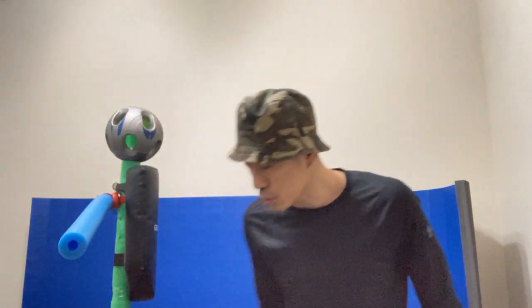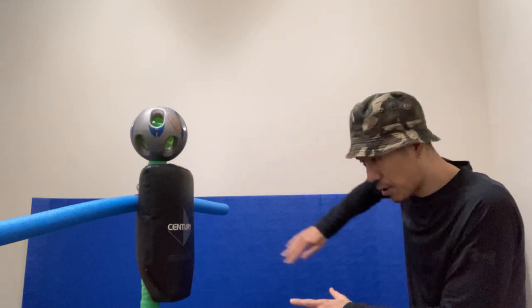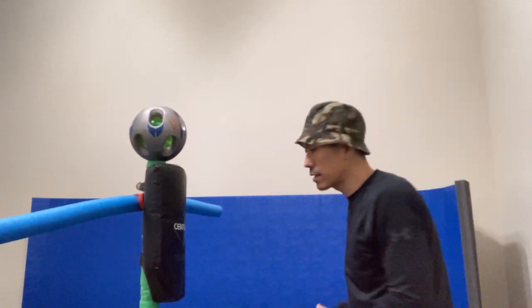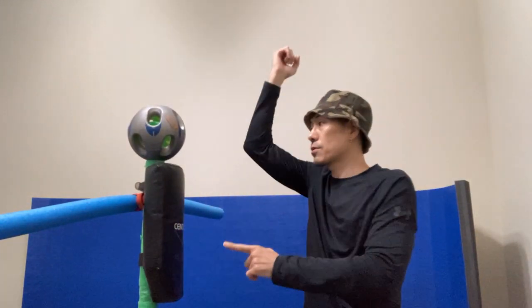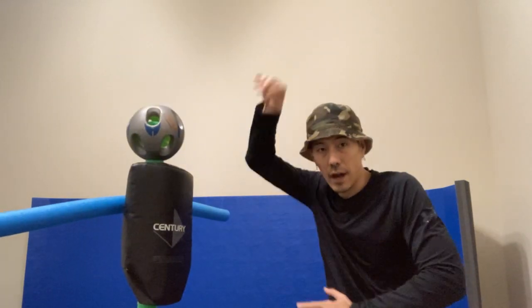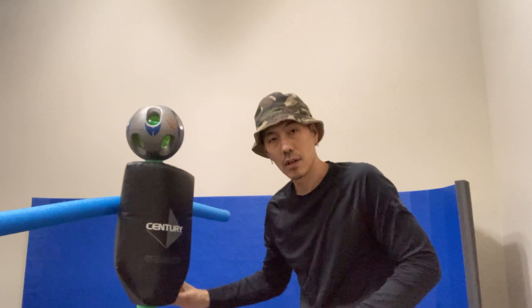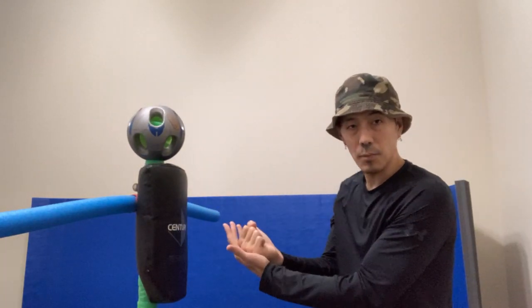And then, of course, we could go empty hand. When we go empty hand, we start with a bottom circle — same thing, the bottom part of the figure eight. And we could use a punch right there. Top part of the circle, and I come down, dropping my knuckles into a punch this way.